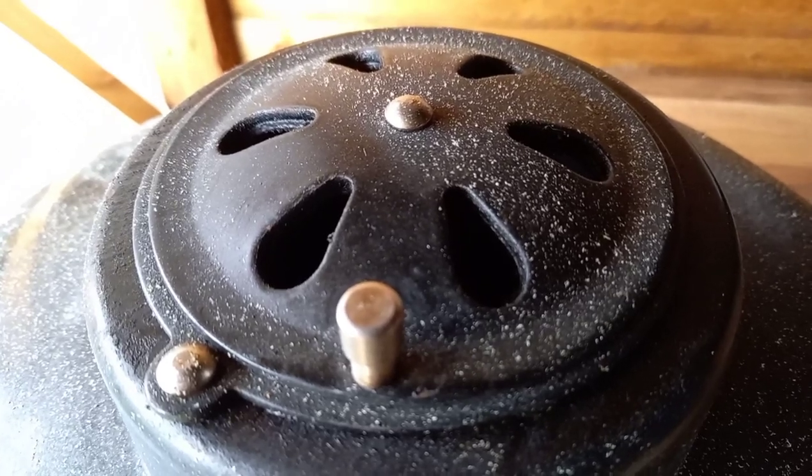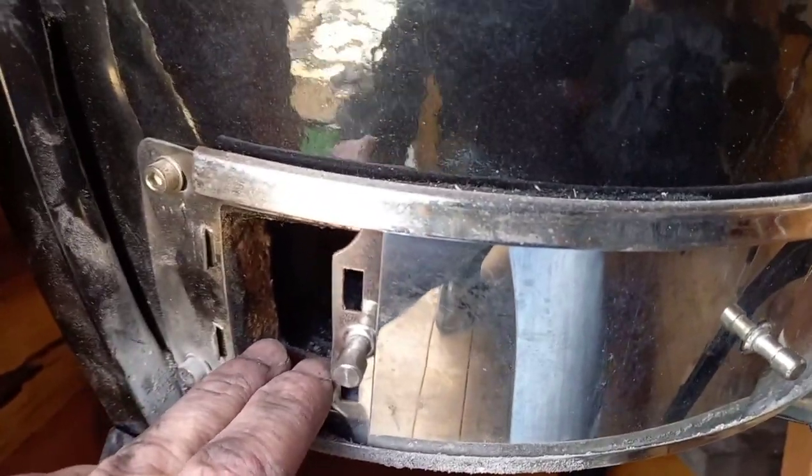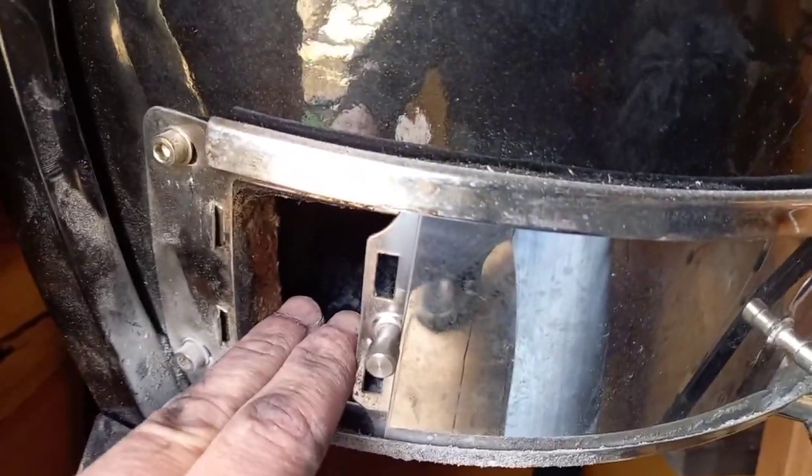The next vent setting up from that: crack the top vent just a little bit more and go to two fingers on the bottom vent. This is going to give you 180 to 200°C, which is good for proper roasting — nice for a spatchcock chicken or a joint of beef.